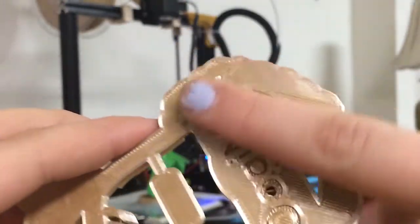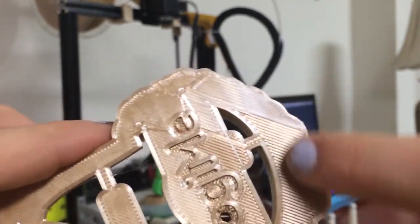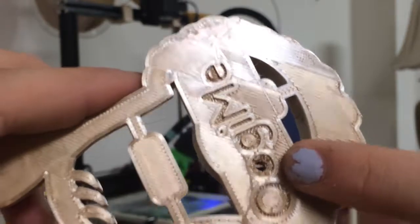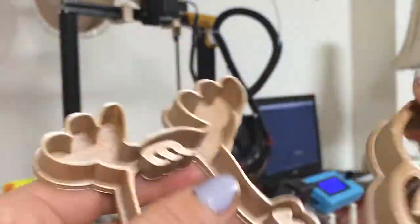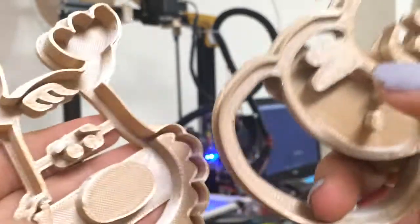I enlarged these bigger than they were supposed to be. The first layers did pretty good — you can see I was a little far from the bed here and had some problems over here. But I really like how these turned out, and again they're super heavy and durable, so they shouldn't break.